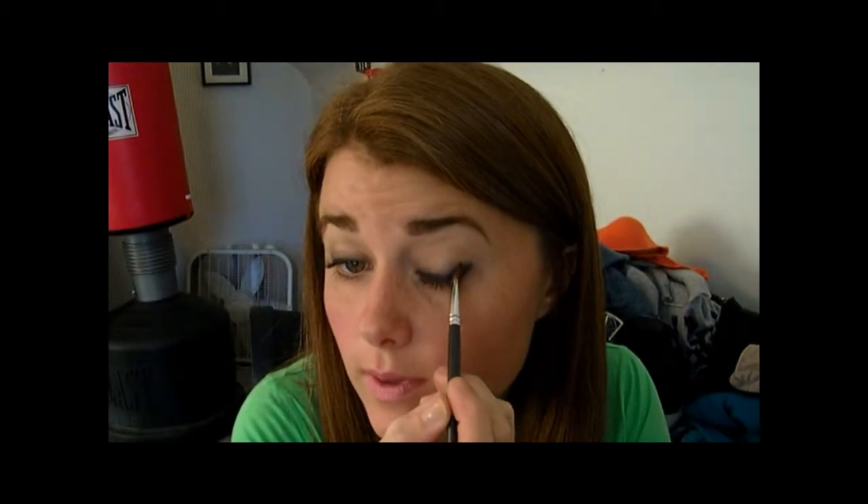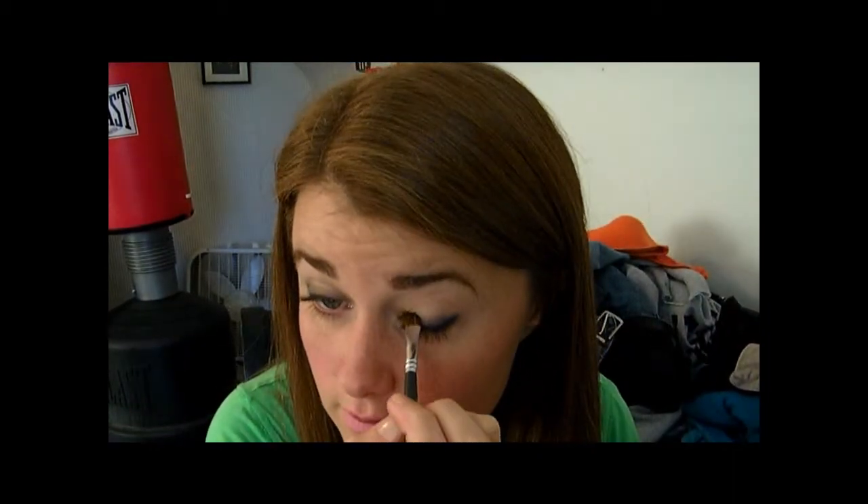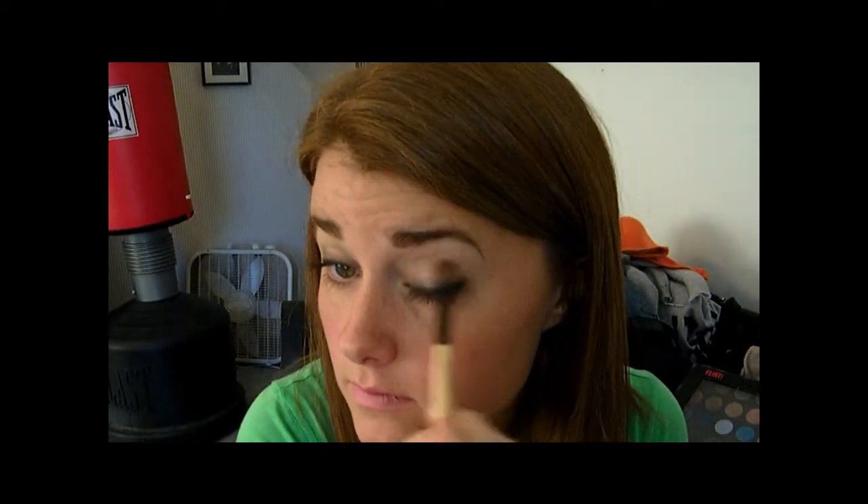And then I'm going to go into the black and just sweep it across, not all the way — not on the whole lid, just on half. Now I'm going to kind of blend that out a little and then go back in with my white and just go all over there with my white.